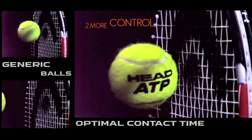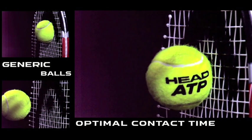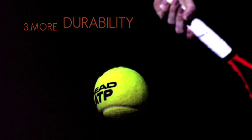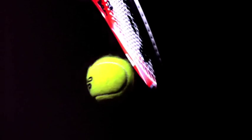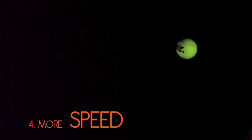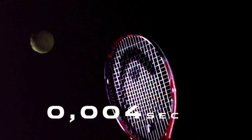The contact time between ball and strings on a shot is crucial for its precision. When served at 200 km per hour, a tennis ball has to sustain a force of 1,400 G, compared to 8 G for a jet pilot. When served at 200 km per hour, a tennis ball accelerates from 0 to 100 km per hour — that's 62 miles per hour — in four thousandths of a second.